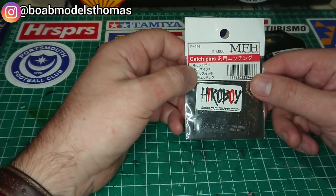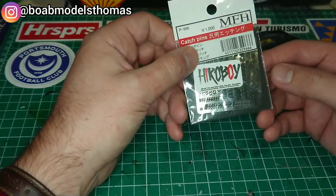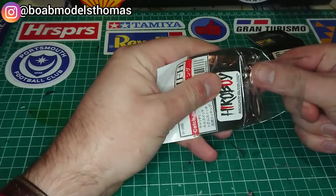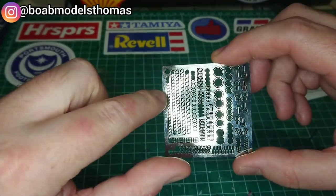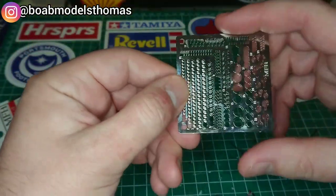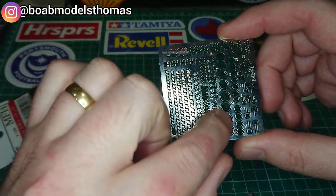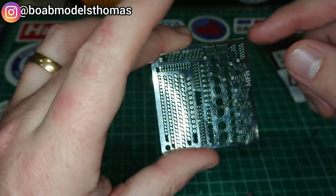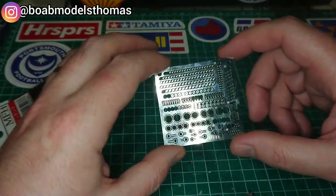These are the Model Factory Hero catch pins, which as you can see I bought from HeroBoy. I think these were about £10. I've got an incredible amount of use out of them. In here there is quite a variety of different things — kind of like screw heads, different bonnet catch pins. Some of these look like screw heads and can also be used as keyholes. There are surrounds for instrument displays, small rivet heads — there are loads just on this one fret, and even though I've used them quite a lot, you can see there are a lot left over.